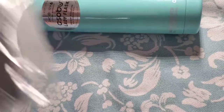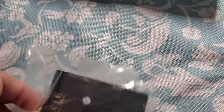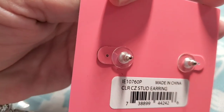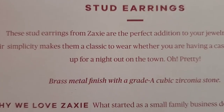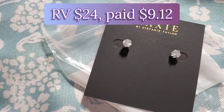Next we received some more jewelry by Zaxi, same brand as the necklace, also cubic zirconia. These earrings will match that necklace very well — I don't wear earrings but I do have friends and family who do. They are posts with a clear post back. Zaxi stud earrings, brass metal finish with grade 8 cubic zirconia stone — valued at twenty-four dollars.